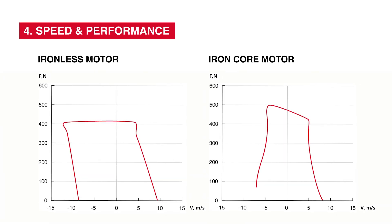Speed and performance: Ironless motors have higher speeds and efficiency due to being lighter and free from magnetic cogging forces, ideal for dynamic movements without high continuous forces.